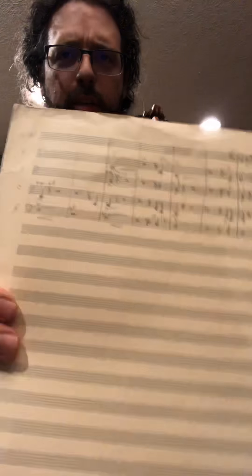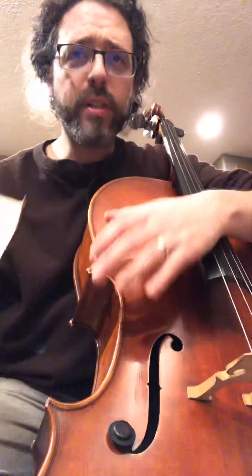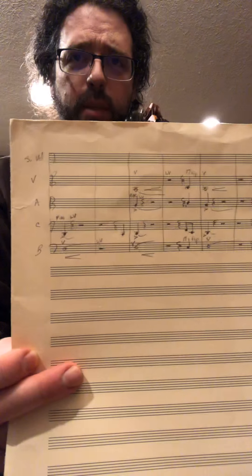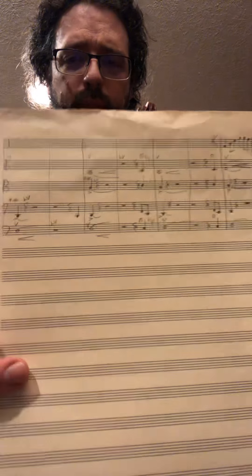So get yourself some lined paper. You can make this yourself with a ruler, some patience, and a pencil — just draw straight lines across a piece of paper. You need five of them. These are pretty small.